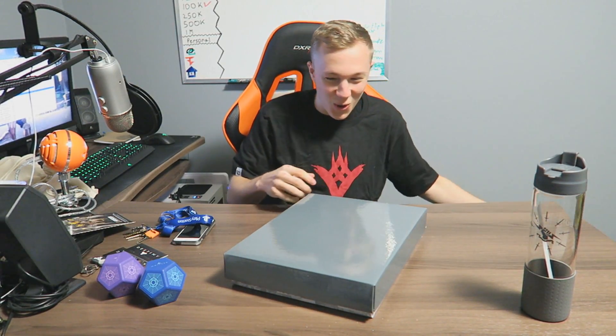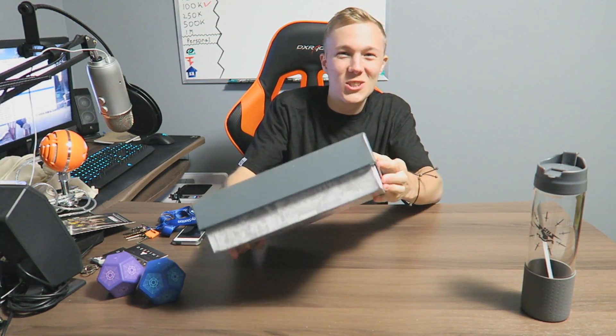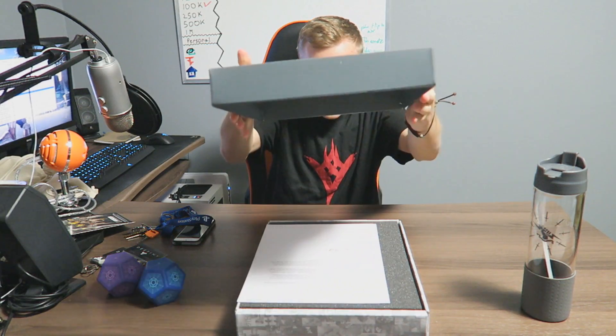Bubble wrap — my favorite, of course. Like always — oh, this is definitely it, there's no way it's not. Oh my god! I'm so hyped right now, holy shit! I want to open it up and show you guys how the box looks — yes, it's it, it's it! Let's get it!